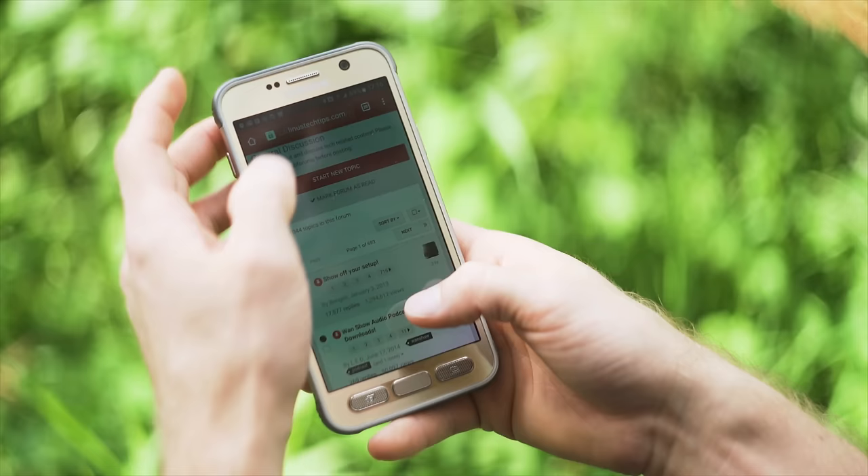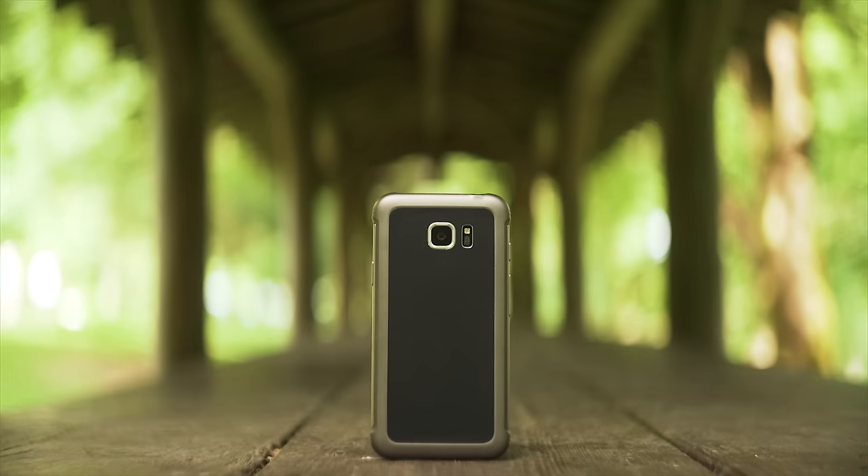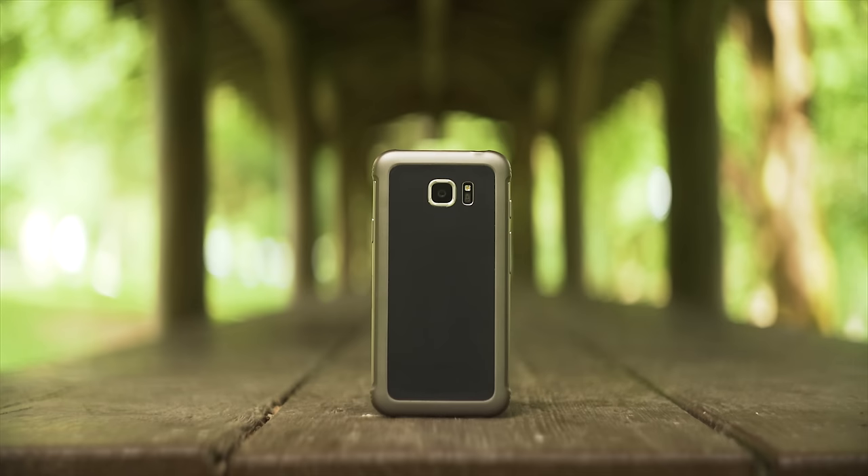TouchWiz continues to improve, so I don't have a ton of comments there other than keep up the good work. The camera is the same camera that continues to outperform pretty much everything else in terms of launch speed, shutter speed, image quality, and low light. I love the S7's camera.